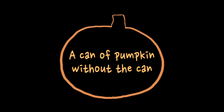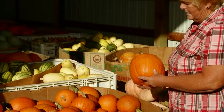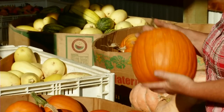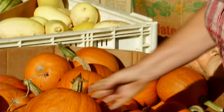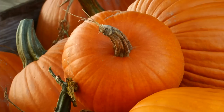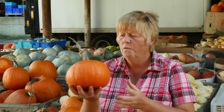Here is a bin of sugar pie pumpkins. We generally pick about 10 bins of these a year and 99% of them are sold for pumpkin pie to consumers at our farmers markets and in our CSA. To turn this little guy into a pie — this size, which is about four to five pounds — he'll make about two pies.